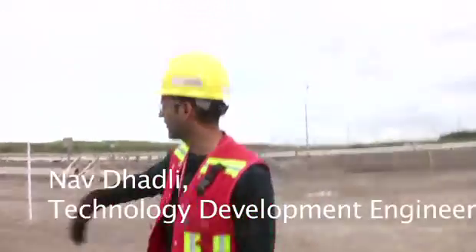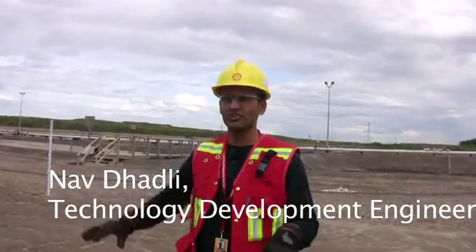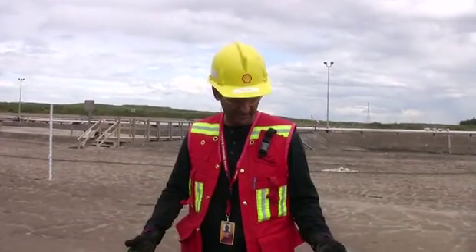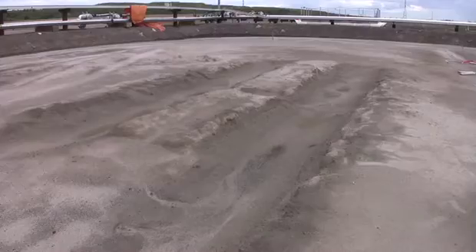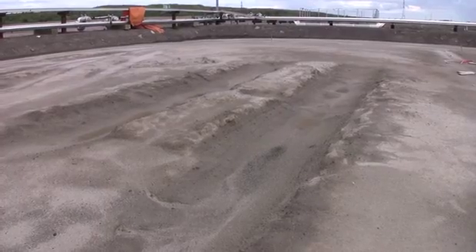This is that material — the water has run off, it's consolidated, it's gathered strength, and now it's what we call traffic-able. This was again about a meter and has settled down quite a bit. This is a D6 dozer that came out here just to test it.